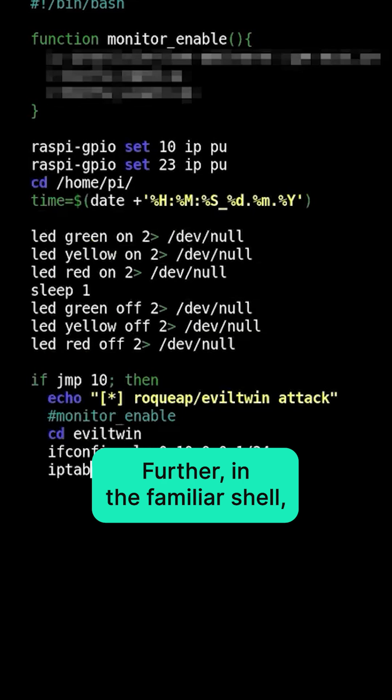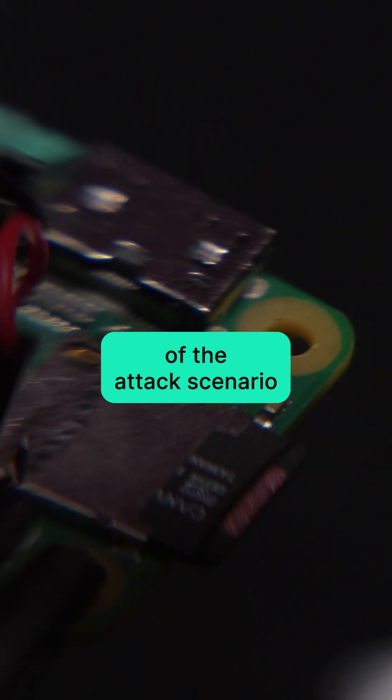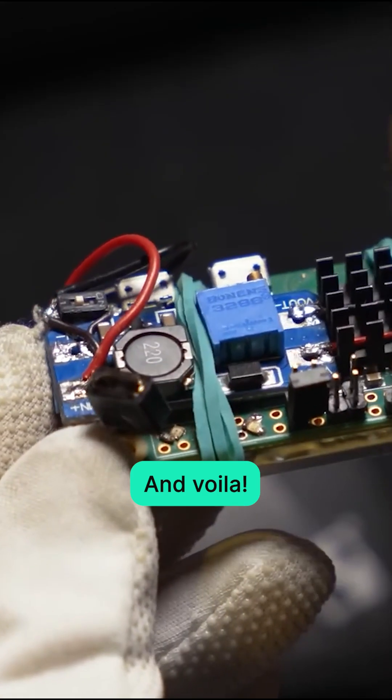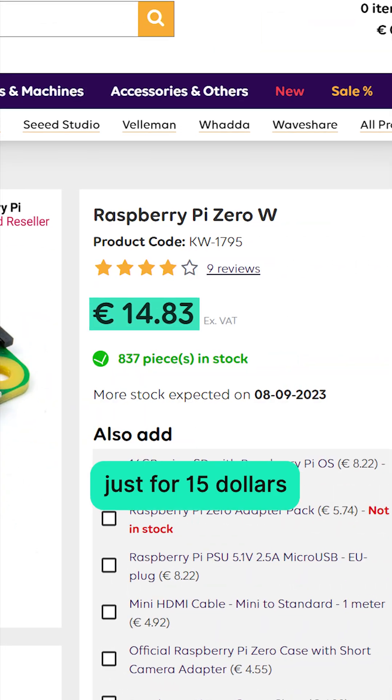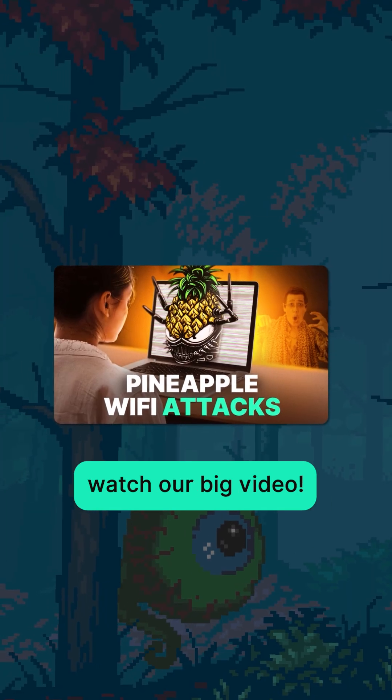Further, in a familiar shell, working with the device OS, the hacker can make fine tuning of the attack scenario. And voila — now you know how hackers can build their own device for just $15. To know more dangers and be careful, watch our big video.